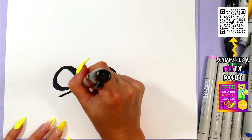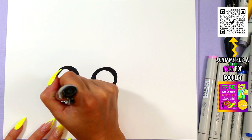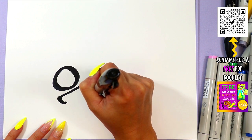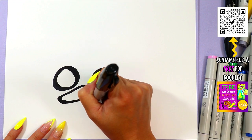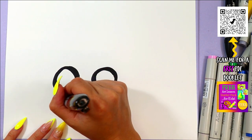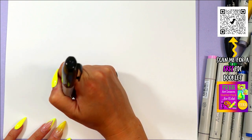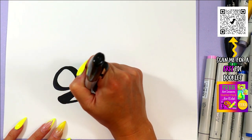Next we're going to draw our ladybug's zombie mouth. We're going to draw a nice curving line and then tuck in the corners, then bring it up and over. From there we're going to draw our tongue on the inside of the mouth, and then you can go ahead and color in the dark of the mouth, leaving just that tongue nice and white.